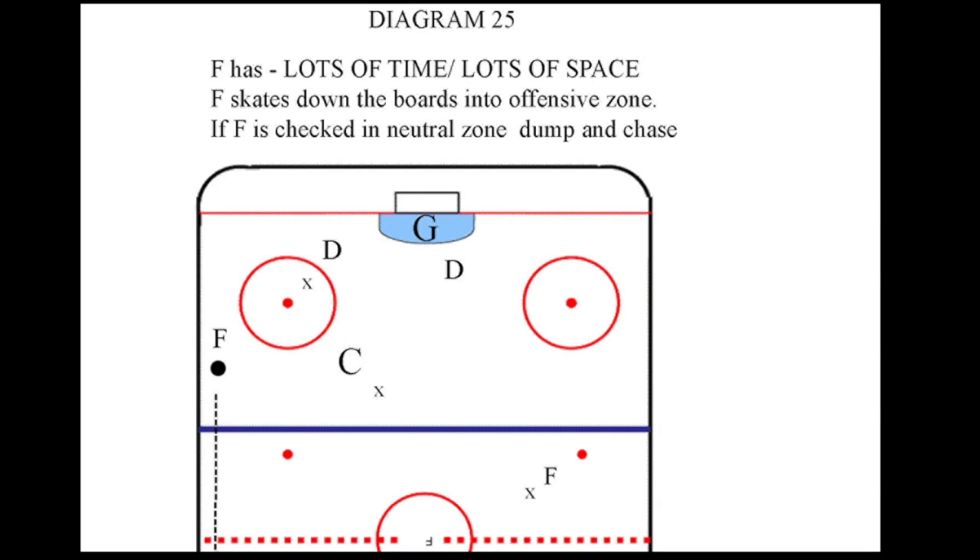Hello and welcome to the Get the Puck, Move the Puck, Shoot the Puck Hockey Series — an introduction to coaching winning hockey. In this video, we are going to look at move the puck offense when the forward has some time and some space to read the play in the defensive zone.